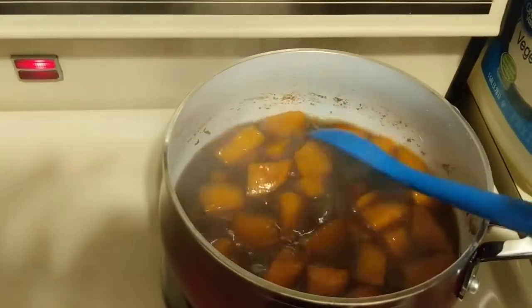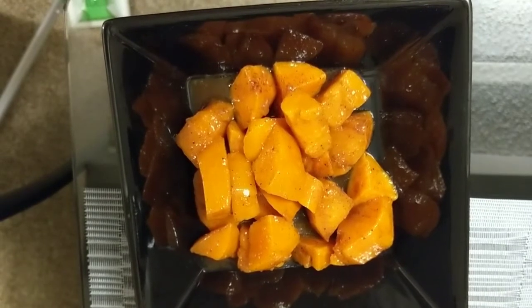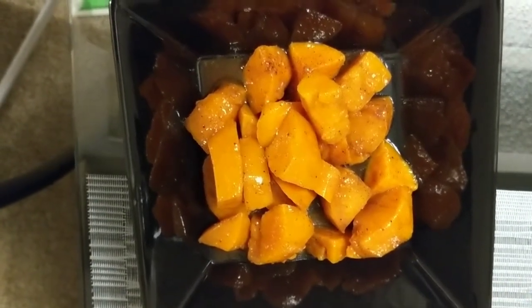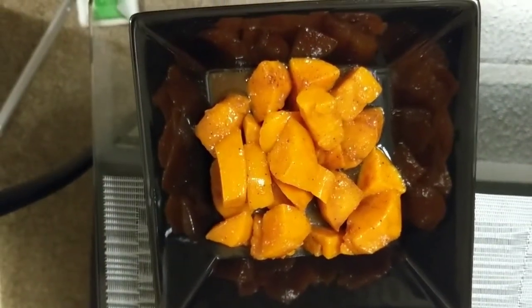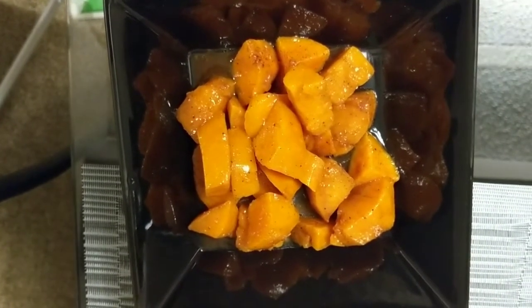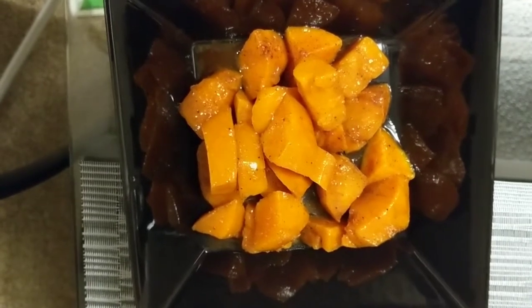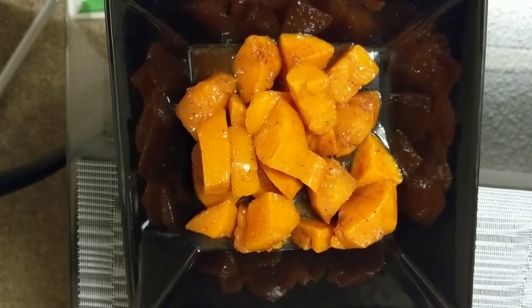All righty guys, we have it all finished — our sweet candied yams, my way! These are so good. I hope you try them and they turn out awesome for you too. I love to eat them whenever I feel like something a little sweet with my savory meal. Y'all stay blessed — love you guys, bye!